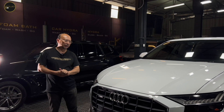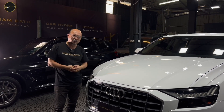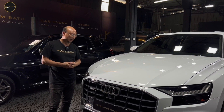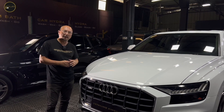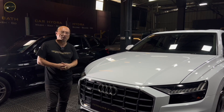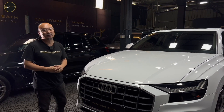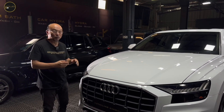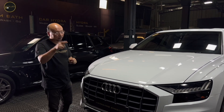Hi, welcome to DK Plaza. Right next to me is the Audi Q8, a very large car. We have completely done the surface prep and now we're going to do the coating for this car. It looks brilliantly white and the Solid S2 will bring it up even more white — more white than Snow White.